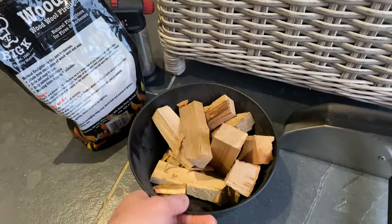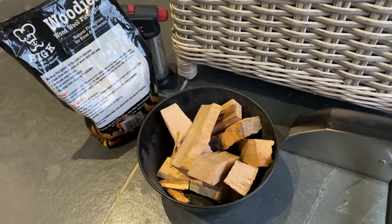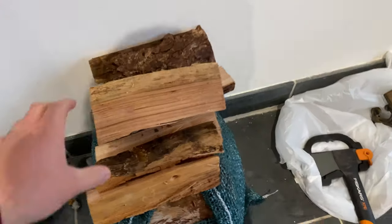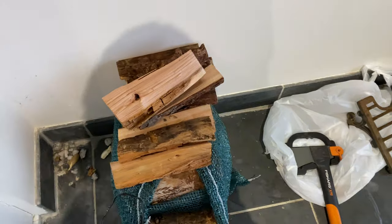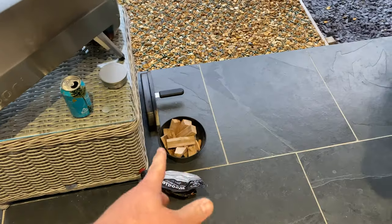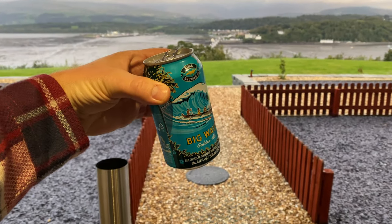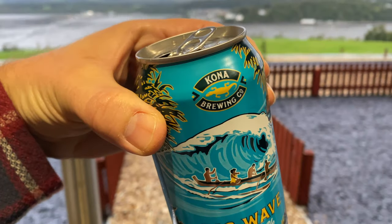Hello and welcome to day two of the pizza video. Today we're going to be doing the same cook but this time using wood only. As you can see here we've got a mixture of hardwood — this is birch and some elm — and then we've got some softwood as well just because we didn't have enough of the other one. We're going to use the softwood to start the fire and then use the hardwood to carry the flame on. And of course today we'll be drinking Big Wave from Kona Brewery — lovely beer.